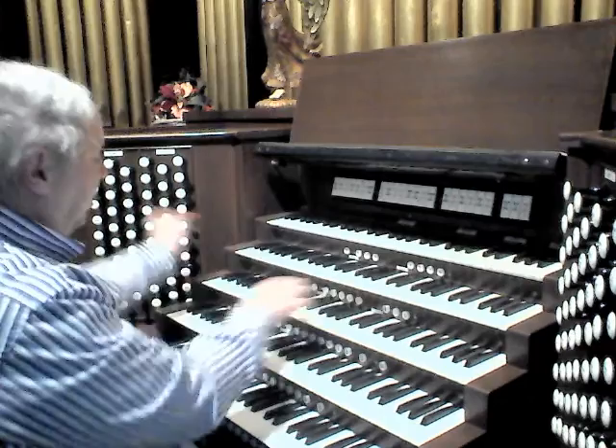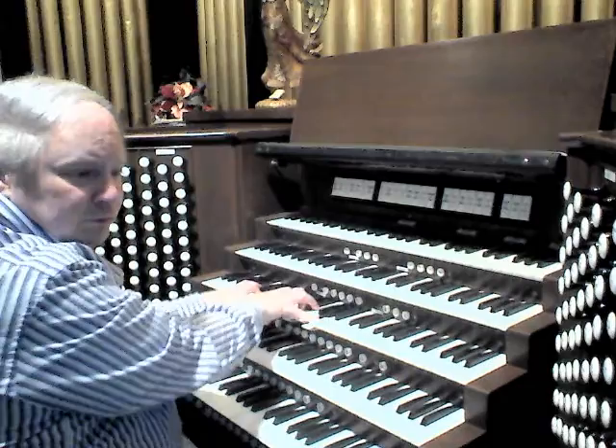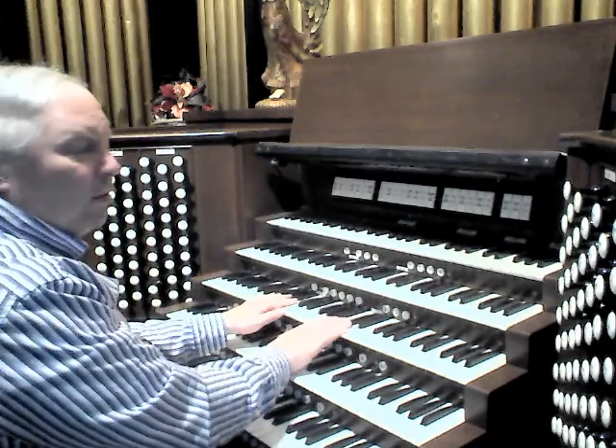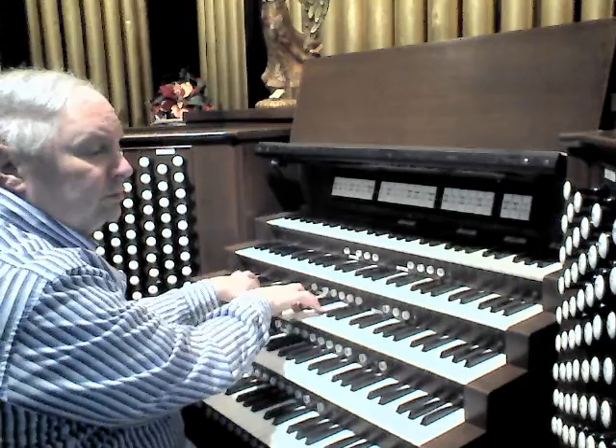Rather nice sound. The Swell has its own Vox Humana. And then the Swell flute chorus: a Clarabella, Hook and Hastings early 1900s; Doppelflöte, Möller same vintage — which needs tuning — and a Hook and Hastings Harmonic Octavin.